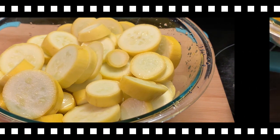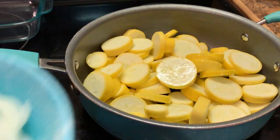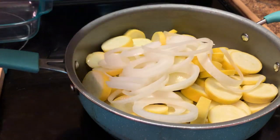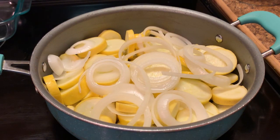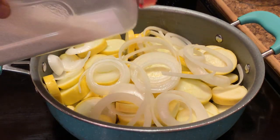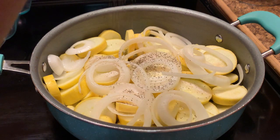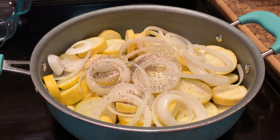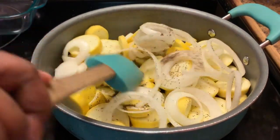I have cut and rinsed my squash, and now we're going to prepare it in this pot. I am adding my sliced squash and my onions. As y'all can see, I have ringed up my onions. I'm adding just a little water — enough for these to steam. I'm going to season my squash just a little with some onion powder.